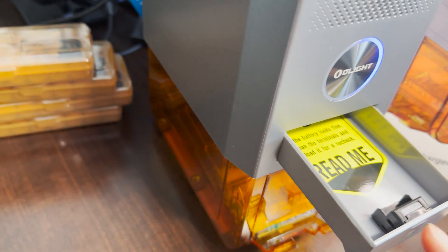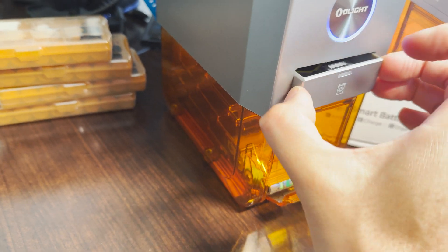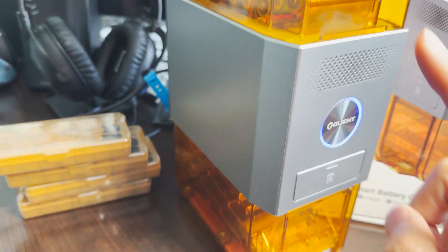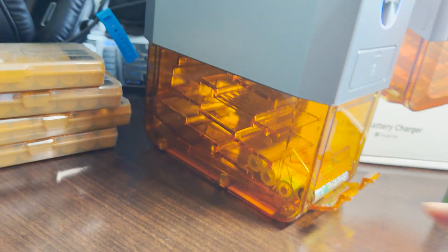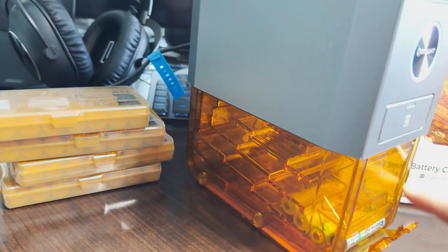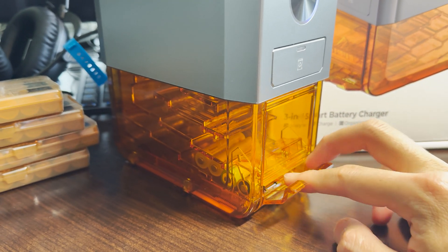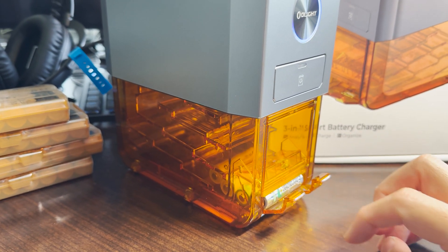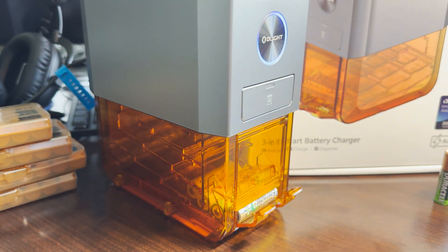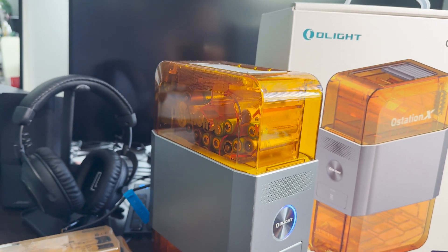These batteries get spit out here, whereas the ones charging well get charged. And once they're fully charged, they're deployed down here to be used when you need them — almost like a vending machine. This whole system runs on a USB-C power interface.